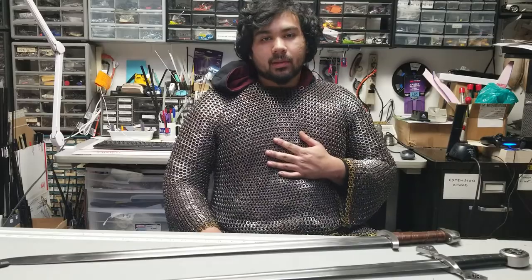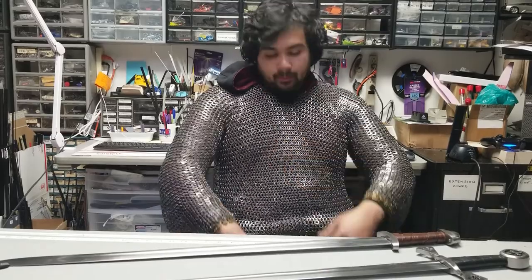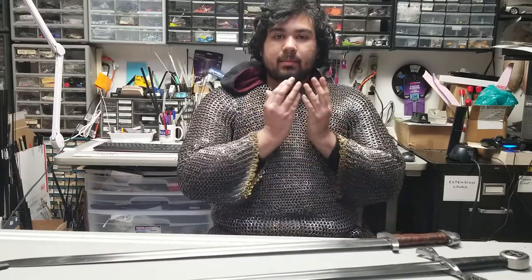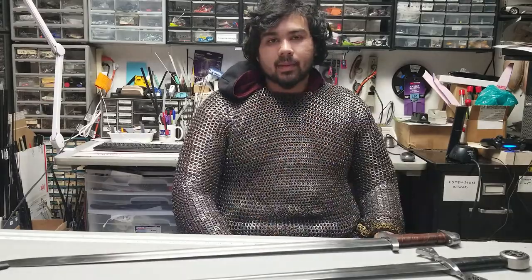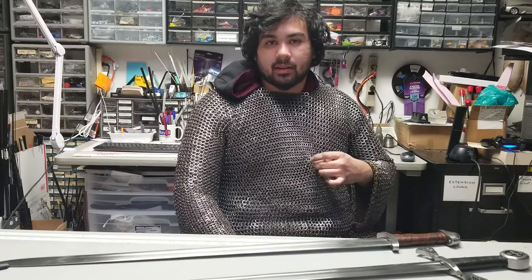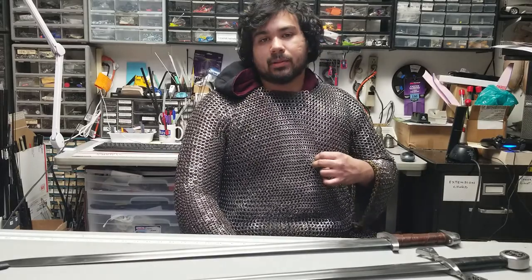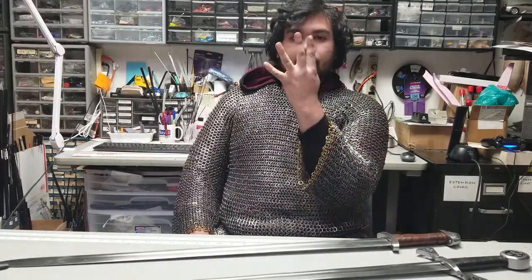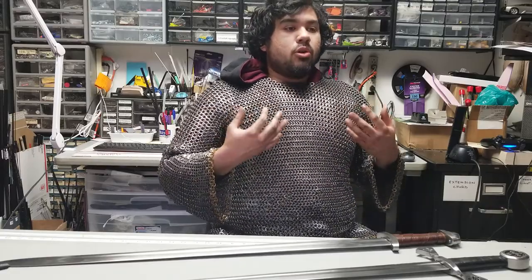Moving on to the chainmail. What you'll notice is that when I extend my chest out and when I pull it in, the mesh kind of opens and closes. The important thing about making correct chainmail — on top of having carbon steel and being riveted — is that you have to have the grain in the correct direction. So if the grain opens up when my fingers open up, that means when I breathe in, the chainmail isn't fighting me.